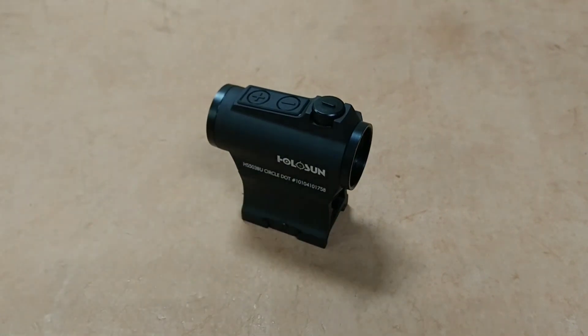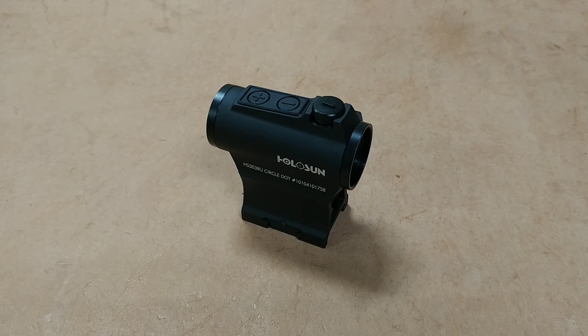I'm not saying it's better than an Aimpoint, and I'm not saying you shouldn't get this instead of an Aimpoint. But for the price, you can get two or three of these for the cost of an Aimpoint, which is incredible.